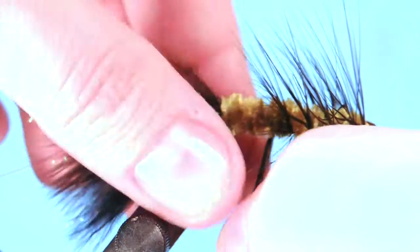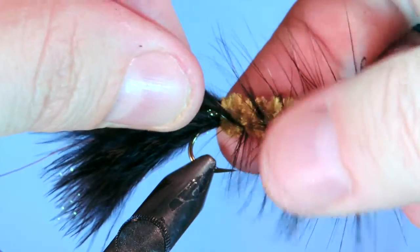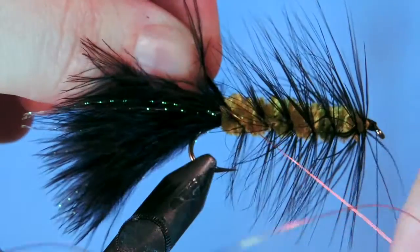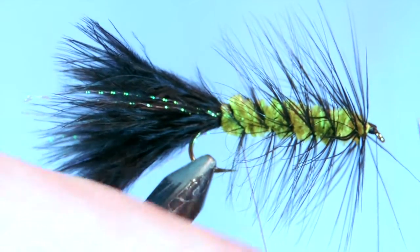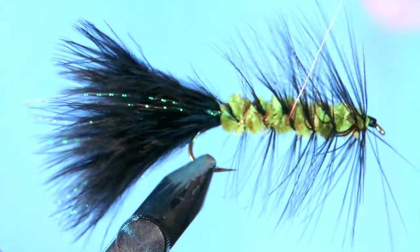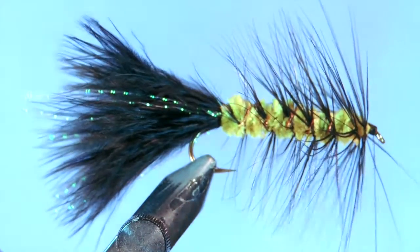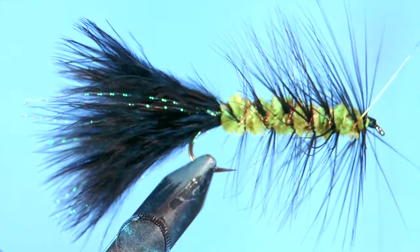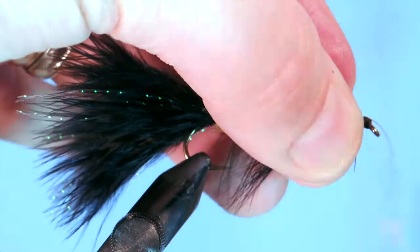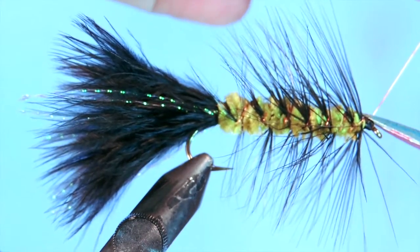Then you're going to use your fine copper wire that you tied in earlier to counter-wrap the hackle. Make sure you catch the back end of that hackle with the wire, catch it right here, then wrap up and cross over the hackle several times. Wiggle that wire back and forth so that you're not trapping too many of the hackle fibers down as you go forward. Do that right up to the eye and tie it off. Make sure that wire is secured with a couple of firm wraps, then trim off the excess. You can twist that off if you like as well.